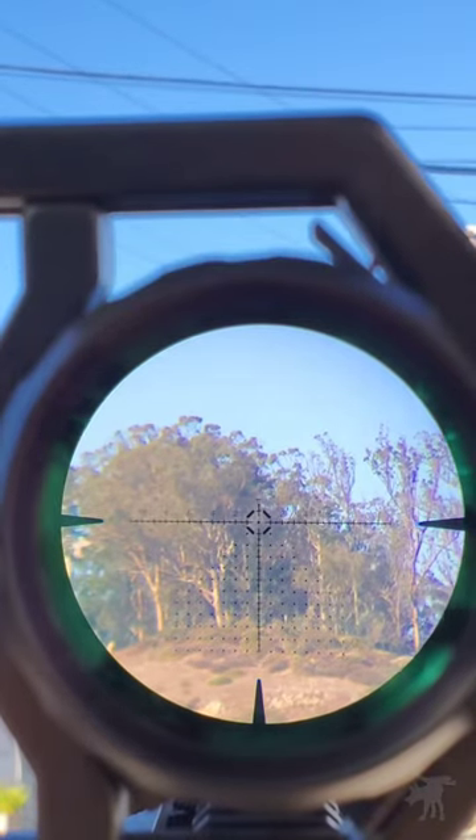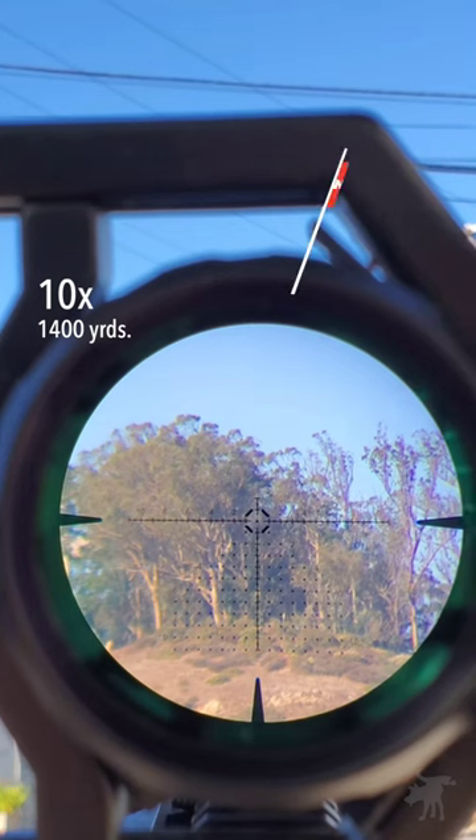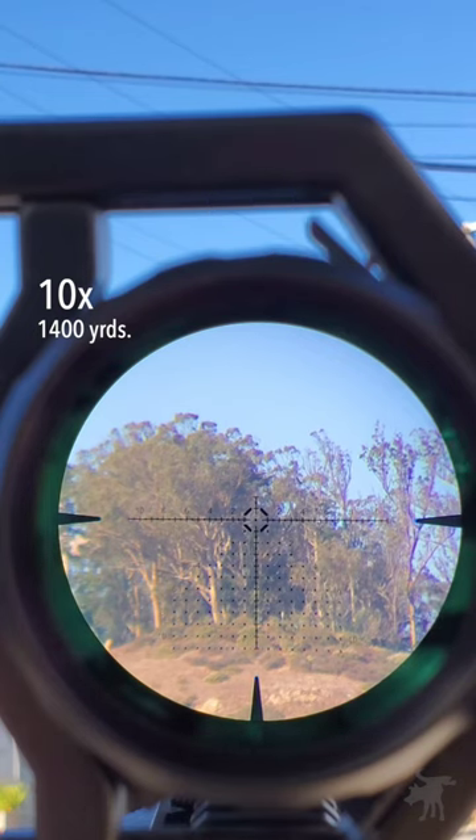Let's bring it up to 10 power, and we're looking at the peak of Mount Davidson over a kilometer away. Surprisingly, we didn't lose a lot of light — it's still pretty much as bright inside of the scope as it is outside. There is some chromatic aberration; I can see that as a purple fringe along the tree line as it meets the sky.